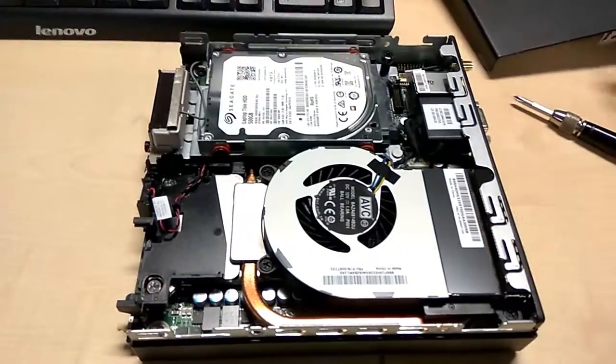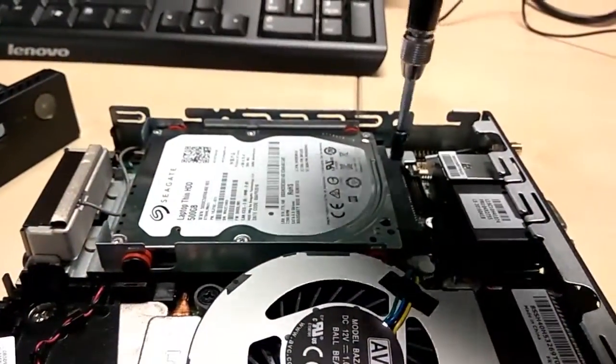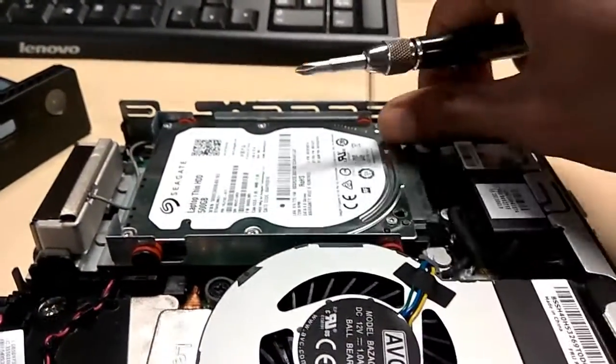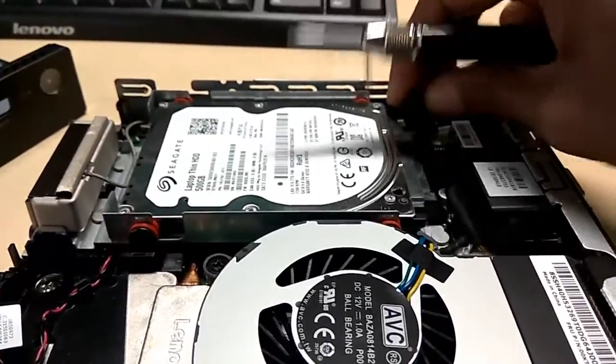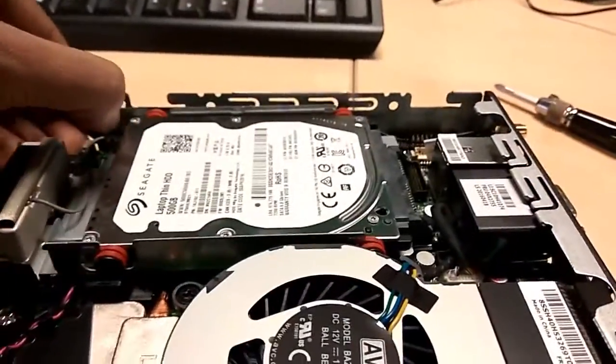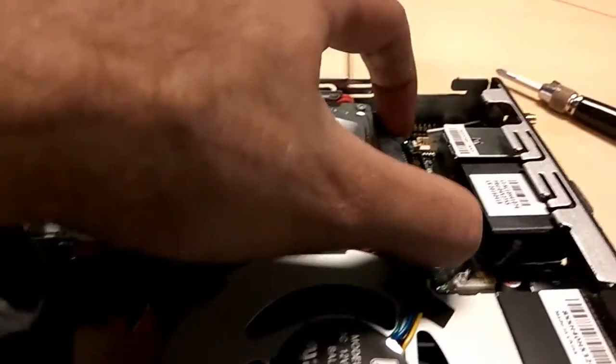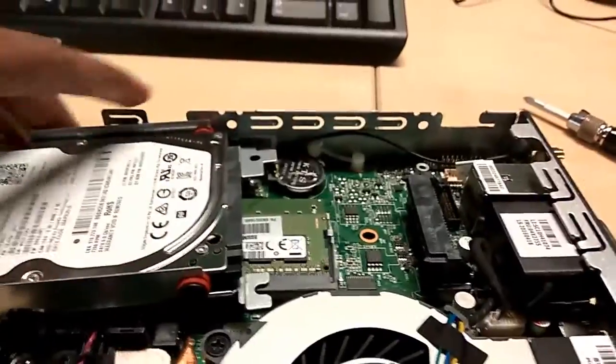For removing the hard drive, just remove the screw from here. And slowly pull the hard drive backside and here you can see the hard drive has been removed successfully.